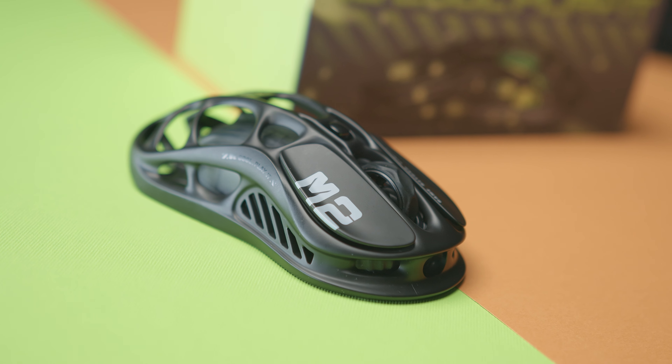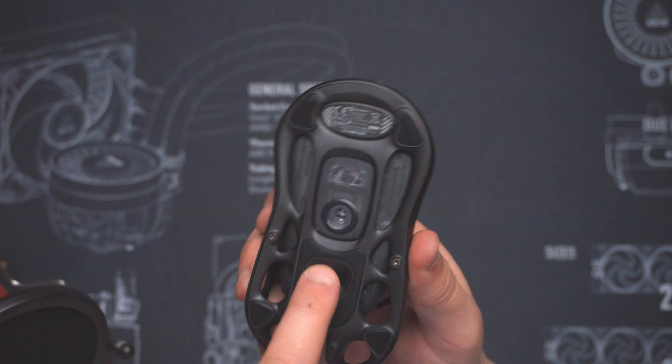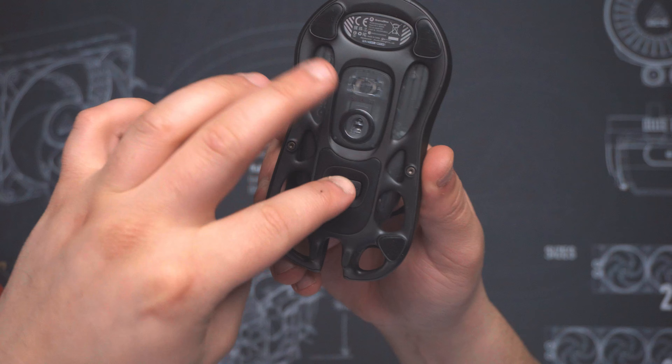It's a very, very good-looking mouse. It plugs in with USB-C at the front, and at the bottom there's a slot where you can store your dongle. Thank you, Gravastar — that's great.